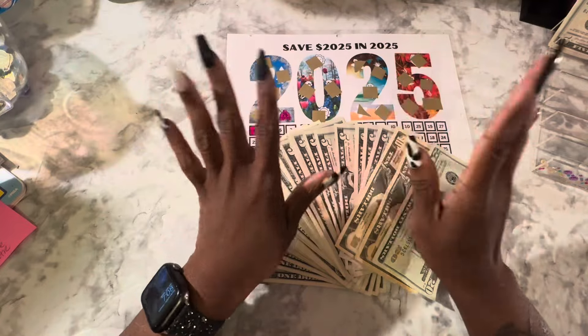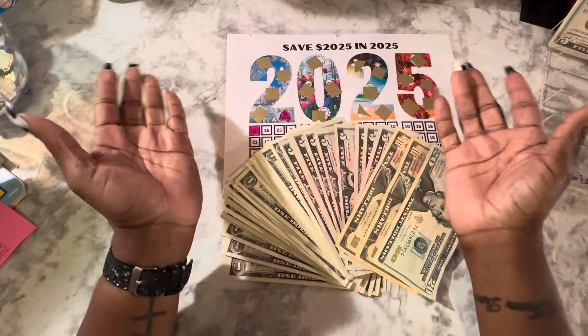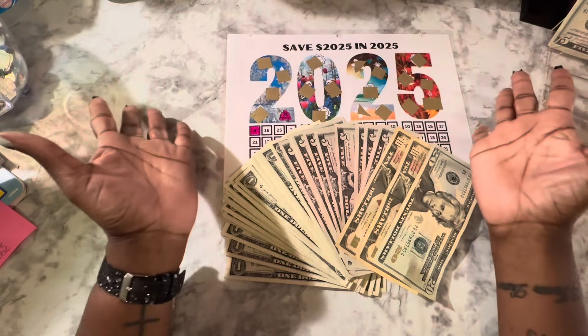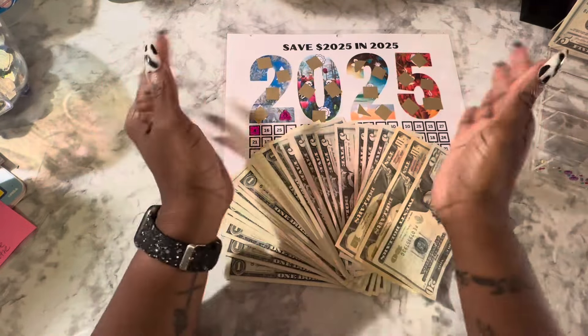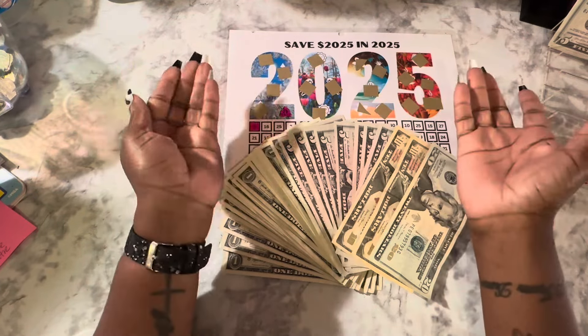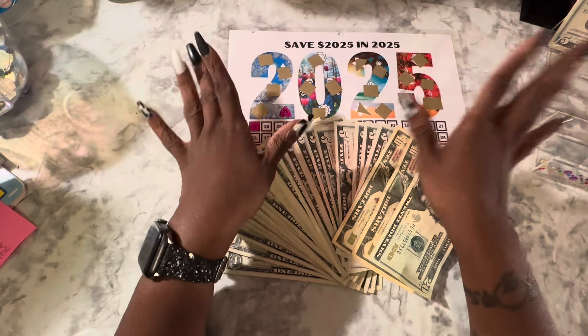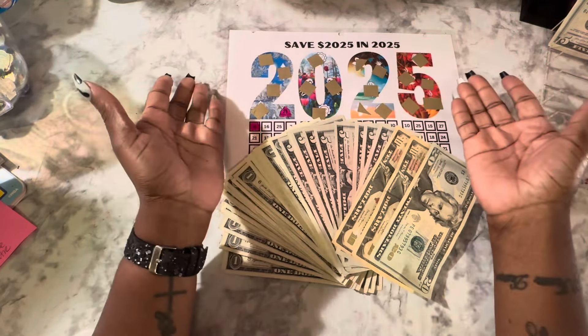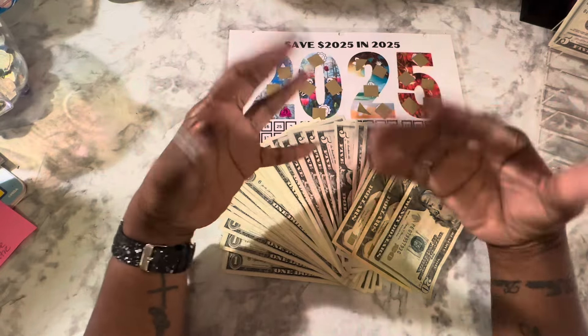Hey everybody, this is Ebony and welcome back to my channel, Everything Ebb. Guys, this is our 2025 savings challenge stuffing. If you saw my video a little while ago — I don't quite know when I'm going to post this one — I started my 2025 savings challenges and I have a goal to save ten thousand dollars.